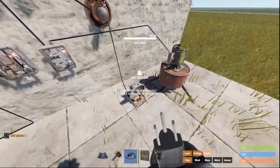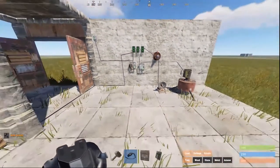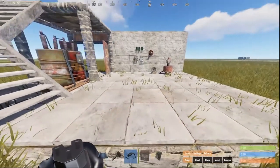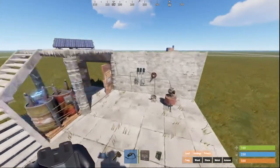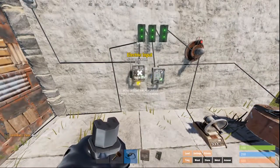This is a basic electrical setup that covers all you need to know to build the Salt Miner Mini and most of my other trap bases. If you have any questions, leave a comment below. If you enjoyed this video, don't forget to subscribe and hit the notification bell for future content. Thanks for watching.